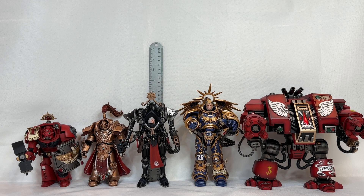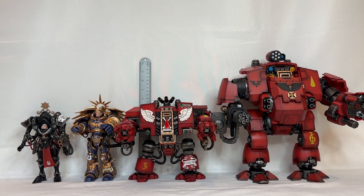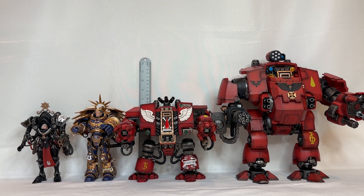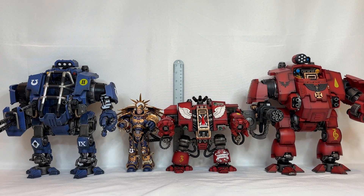Next we will move on to the Primaris version of the Dreadnought, which happens to be the Redemptor Dreadnought. This thing will tower over every single one of these action figures hands down. The Redemptor Dreadnought stands in at a whopping eleven inches, which is completely massive compared to all the rest of the action figures. The only other action figure that matches the size of the Redemptor Dreadnought is the Invictor Tactical Warsuit, which also stands in at eleven inches.